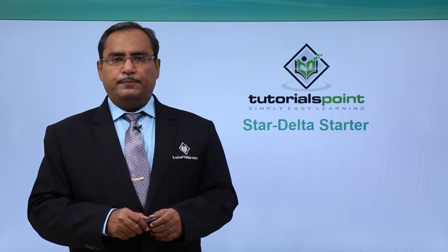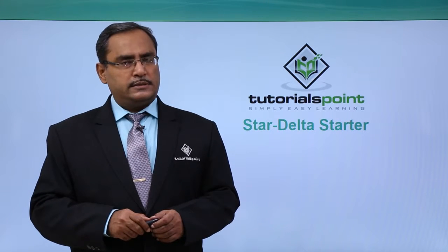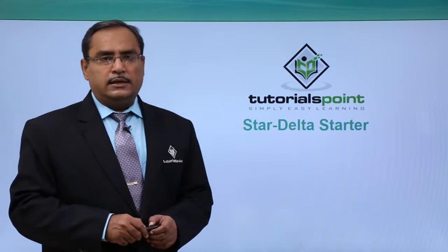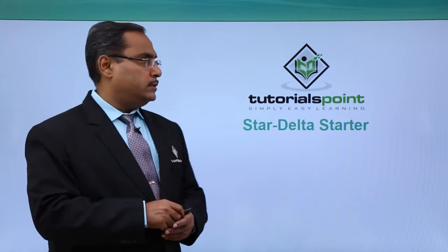Let us discuss another very important circuit — the star delta starter. How does the star delta starter work?